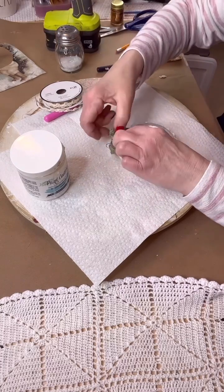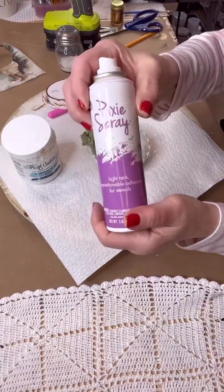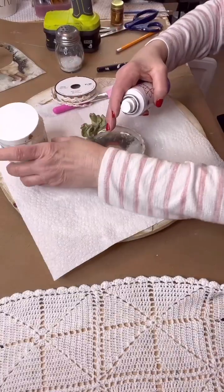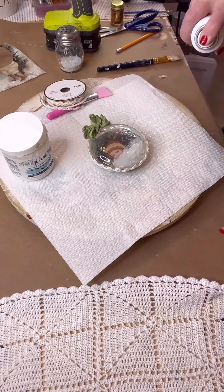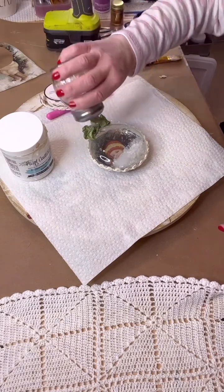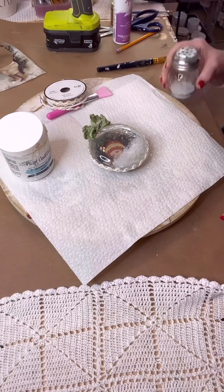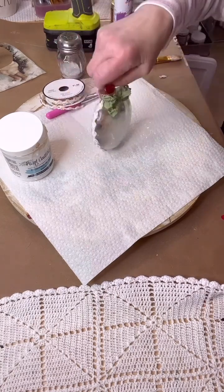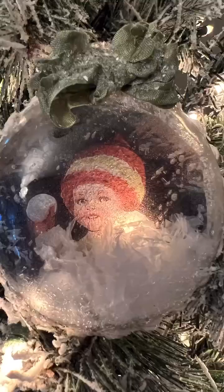We're also going to make the ribbon sparkle and shine with a little bit of snow inside. Take a pixie spray — it's a light tack spray, and you can make any of your ribbons sparkle and shine by using pixie spray. Give it a spray on your ribbon, and put a little bit on the bottom to make the snow inside look like it's glistening also. And there you go — gorgeous little ornament for your Christmas tree. Merry Christmas, everyone.